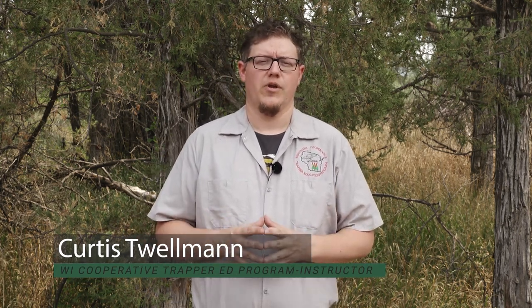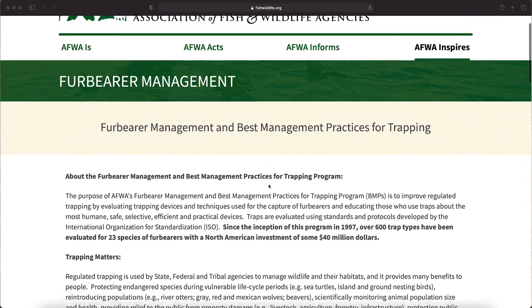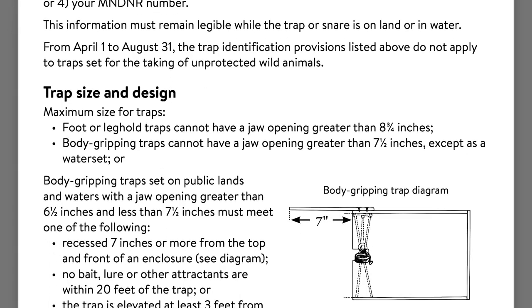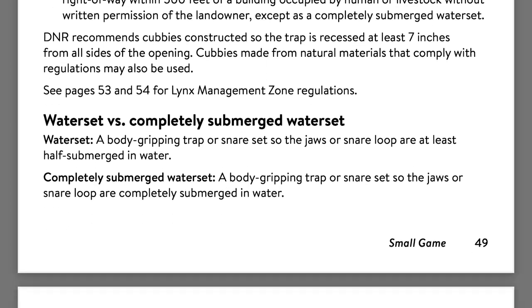Welcome to the Association of Fish and Wildlife Agency's North American Trapper Education video series. In today's video we're going to demonstrate common water sets with foothold traps. We always encourage you to select traps that meet BMP standards. Also always check state and local trapping regulations before setting any capture device, as some of the sets demonstrated in this video may not be allowed in your area.